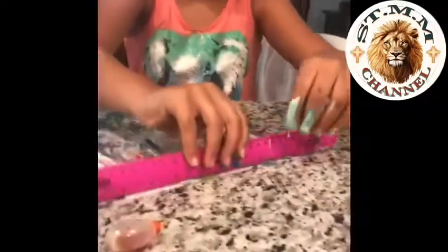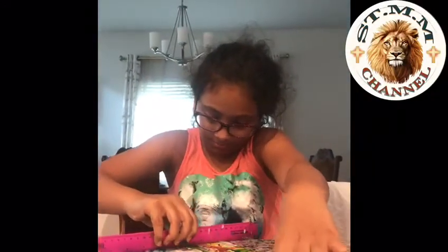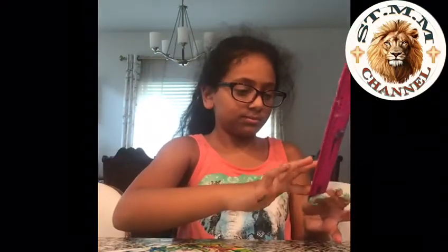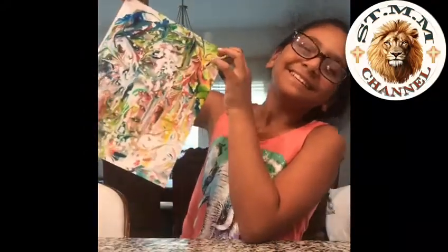Here's a funny part that happened. It was very funny. Now this was my creation.